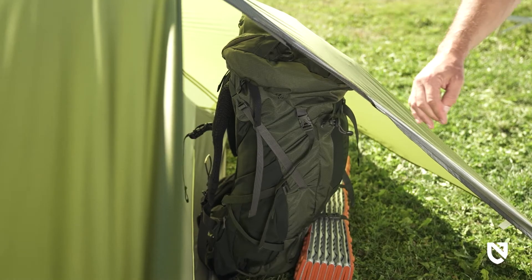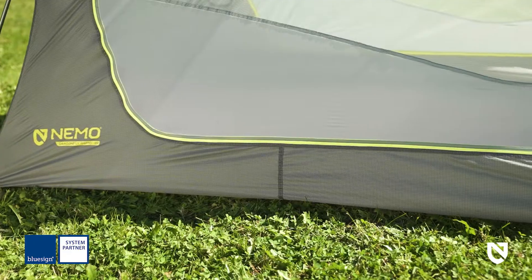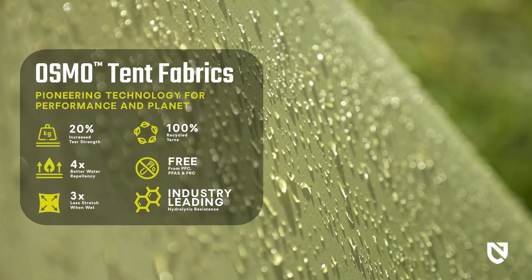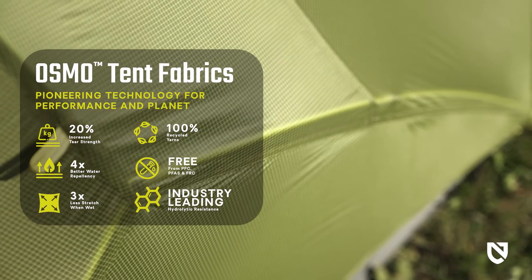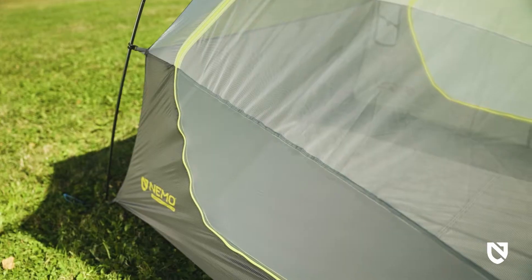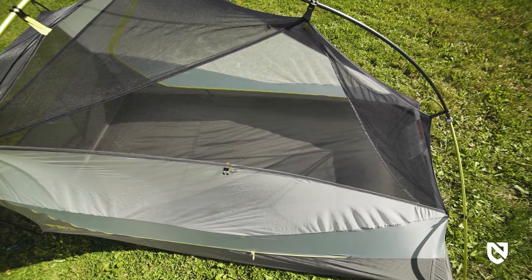Made from Bluesign-approved Osmo ripstop, the tall tub floor ensures plenty of privacy. With four times better water repellency and strength that's twenty percent greater than comparable fabrics, Osmo offers excellent durability and protection from the rain.